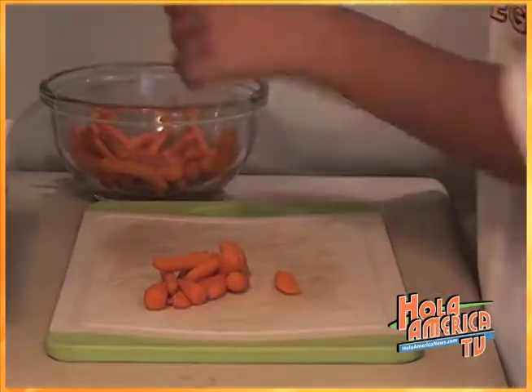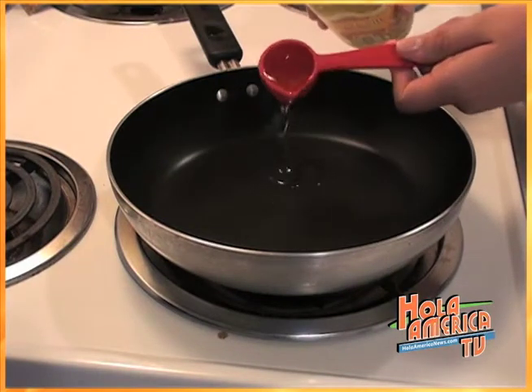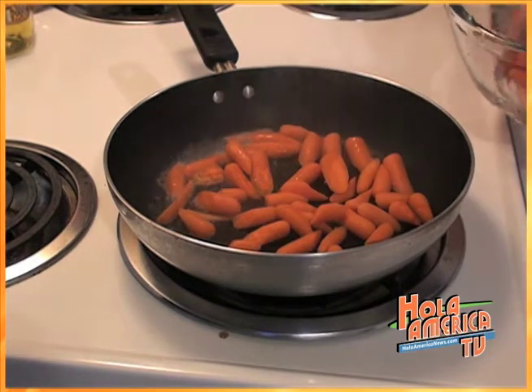You want to wash your carrots and slice them in halves. In a large frying pan, heat one tablespoon of olive oil. Once the pan is hot, you want to add in the carrots, stirring them frequently.